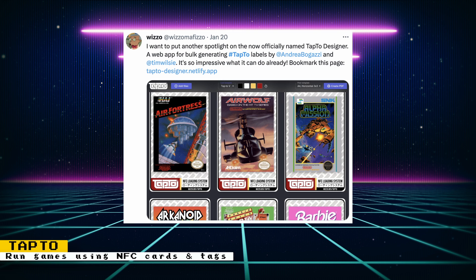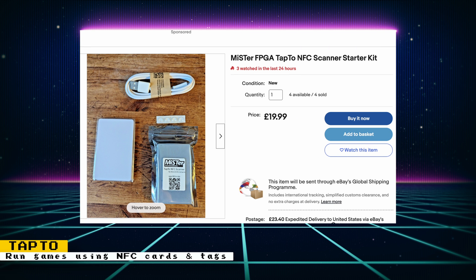The goal of this project is to get it onto more platforms outside the Mister, and the groundwork to help make that happen has just been finished. If you are interested in running games using NFC cards or tags, check out the TapTube GitHub for more information. You can also check out Grumpy Old Gamer's eBay store, which has some TapTube starter kits available for sale.